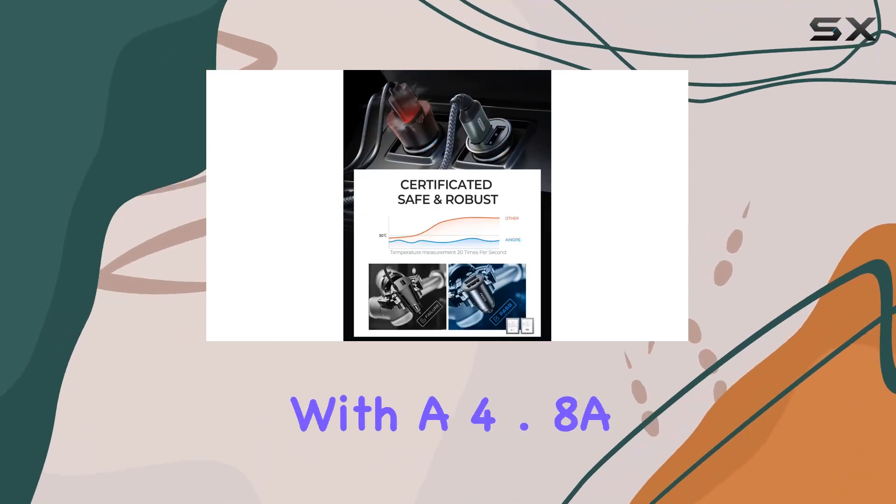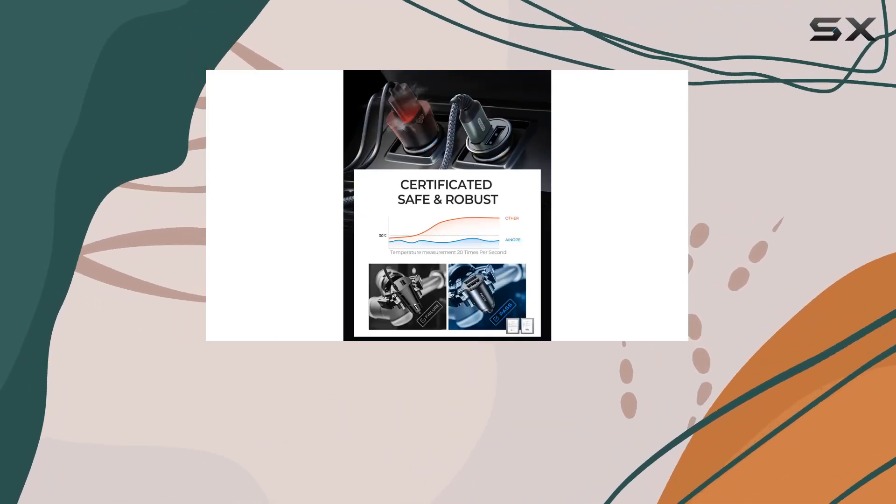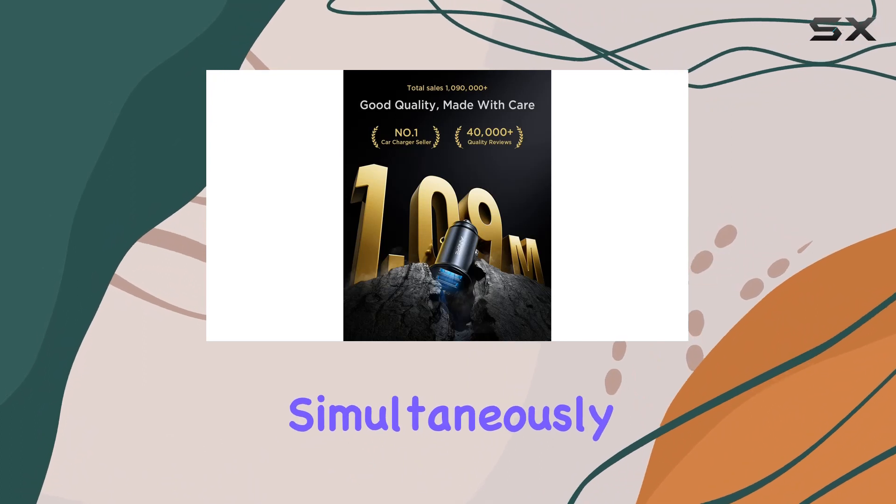The efficiency is impressive, with a 4.8A total power that can charge two devices simultaneously at full speed.